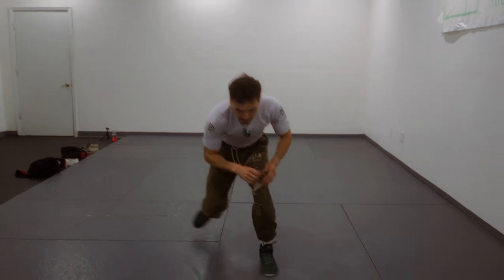When I'm driving with my trail leg, it provides a lot of traction so I can generate a lot of power, propelling my body forward for the penetration step.